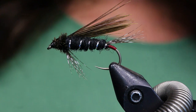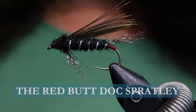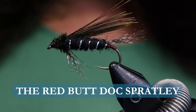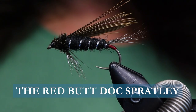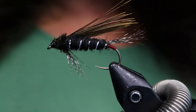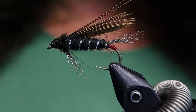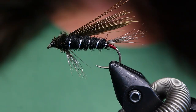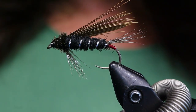Hey folks, welcome back to On the Bench. Today I'm going to tie you up the Red Butt Doc Spratly. This pattern was originated in the Pacific Northwest down in Washington, but was intended for the BC area up by High Hume Lake, which is one of my favorite lakes in BC, and it was originally meant to be like a caddis pattern, to represent the caddis.